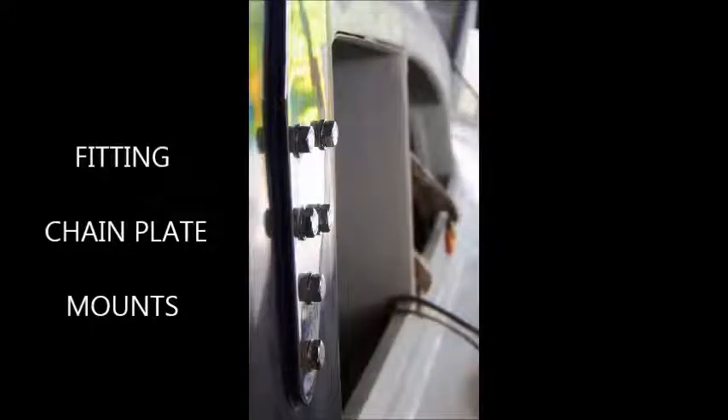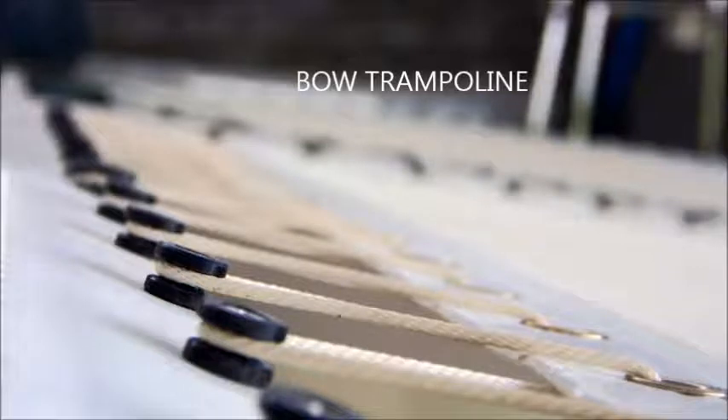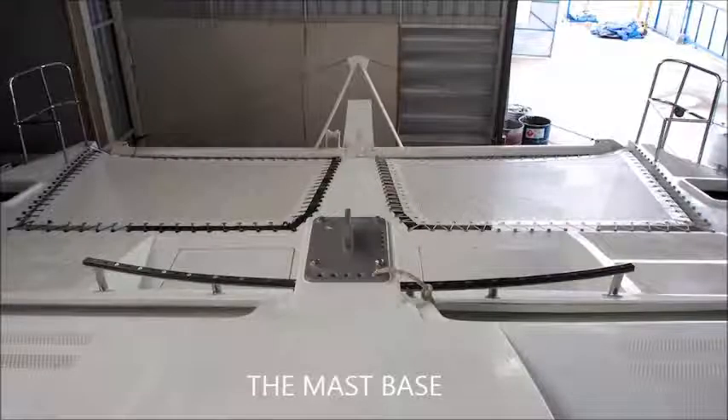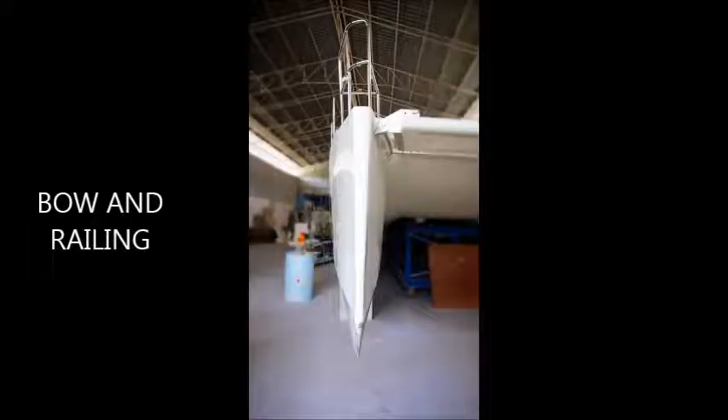The fitting of chain plates and other rigging. Here's a photograph of the bow trampoline, the Genoa self-tailing track, the mast base and some of the rigging on the pulpit. The anchor and roller fittings are installed, along with the stainless steel life rails and pulpit.